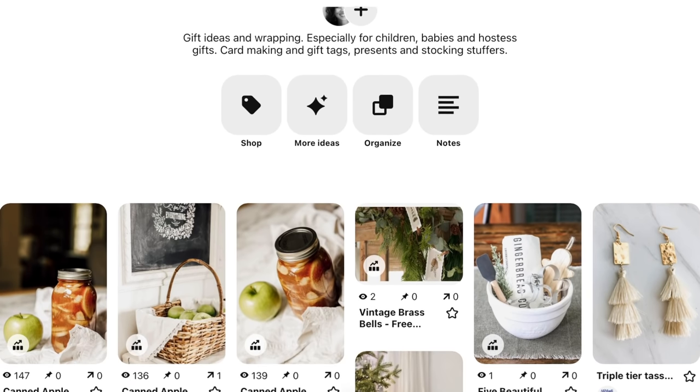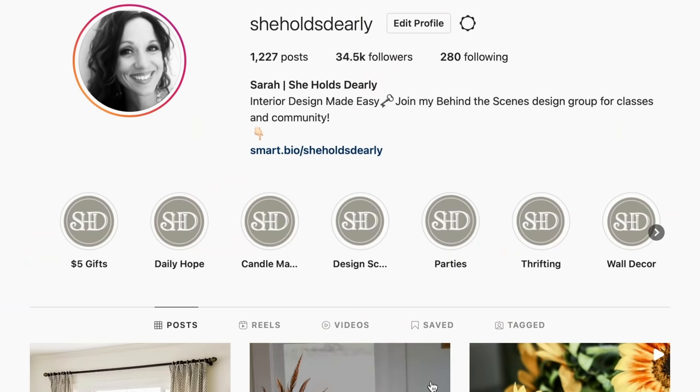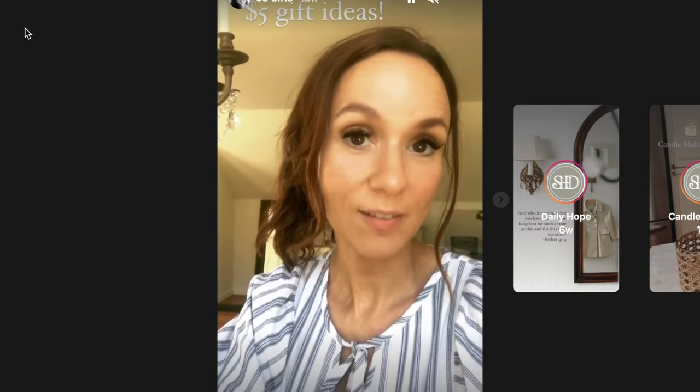I have a whole Pinterest board called Vintage Gift Ideas if you want some more ideas, and I also have a highlight on my Instagram account called $5 Gift Ideas — people really love that. I try to give gifts that look like maybe they're worth between $25 and $40, but I found a way to only create them for about $5. So that might be fun for you to check out.